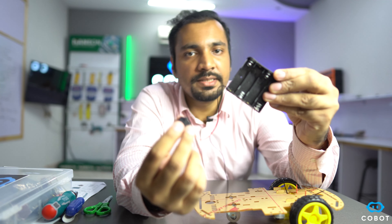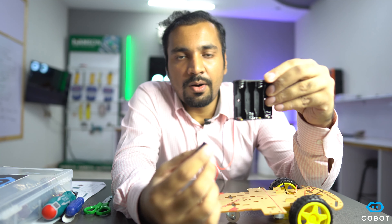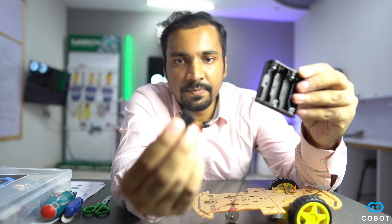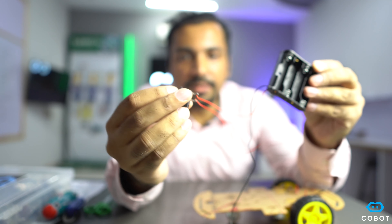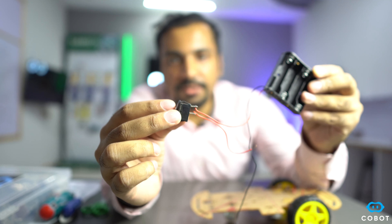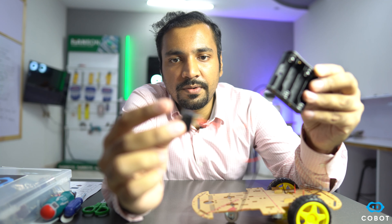The last step is to connect the battery holder onto the chassis. Before we do that, I want to show you the switch button that I have soldered on the positive side of the battery holder. This will enable us to control the robot and switch it on and off at our will.